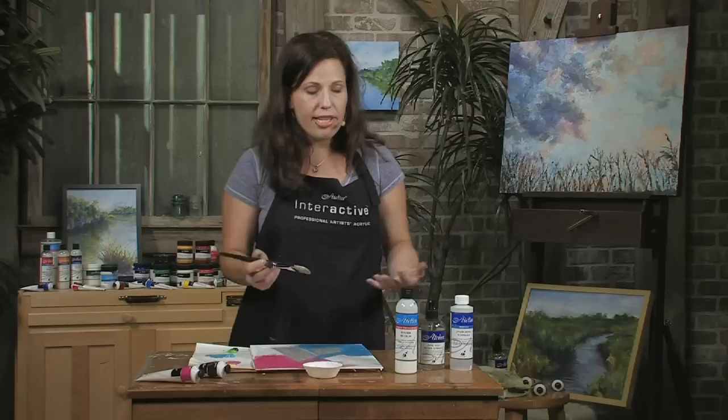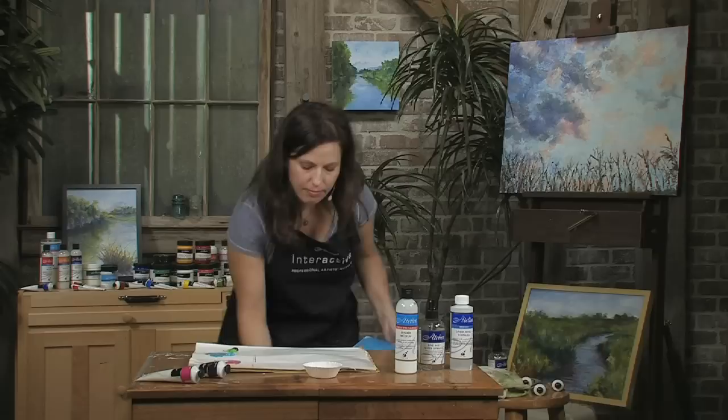I would next let this dry, and then I would use my paint to create some more interesting surface design and texture on top.